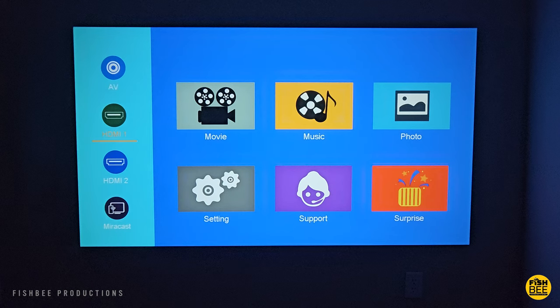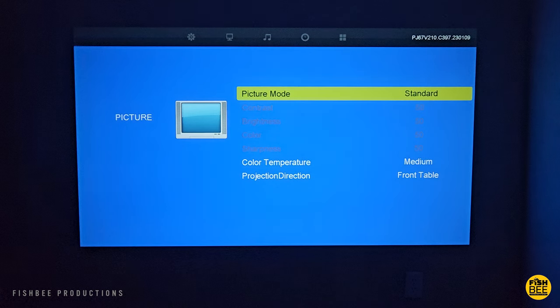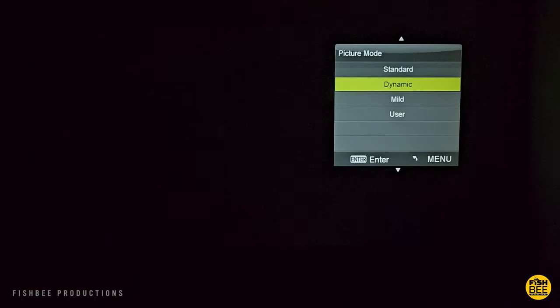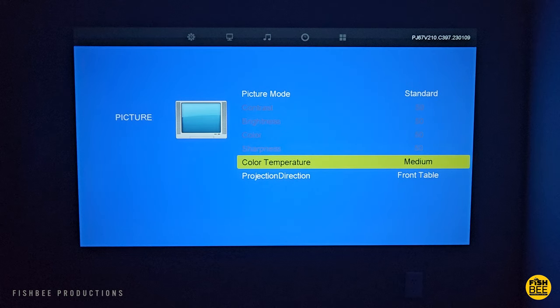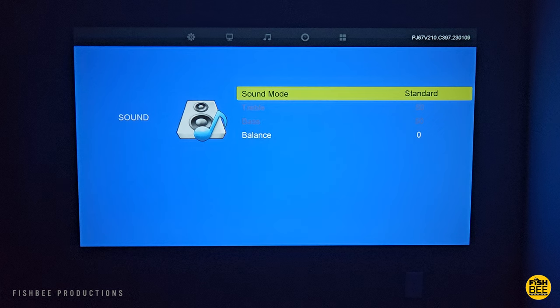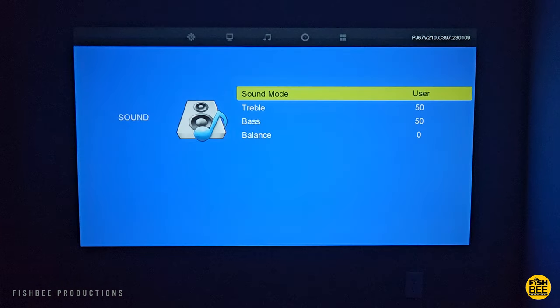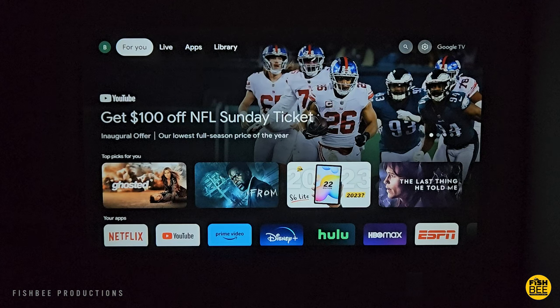On the side you have audio, video, HDMI 1 and 2, and Miracast. In settings you have several different picture modes to choose from, but it actually looks pretty good at the default settings. You also have color temperature and projection direction. There are also different sound modes, and I did notice that the sound is going to be different depending on what device you have connected.